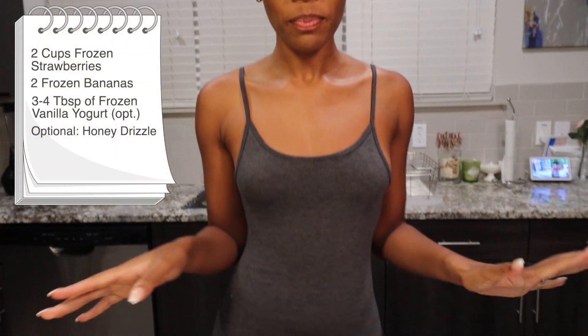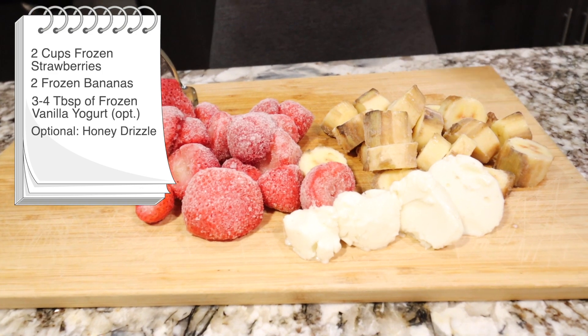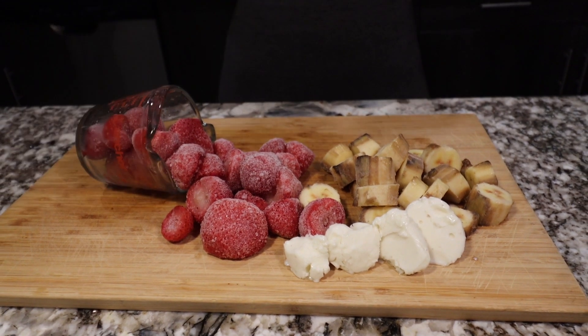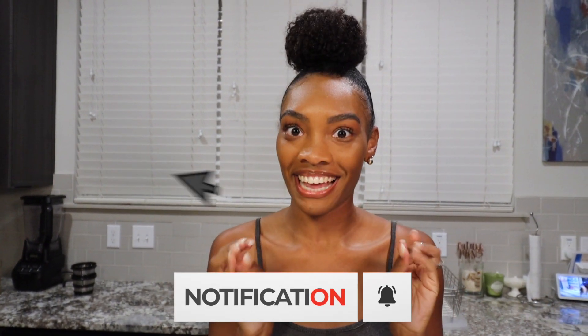Instead we're just crushing down the fruits into a nice little sorbet. As far as ingredients, we're keeping it simple — we're doing a strawberry banana sorbet. There's optional frozen yogurt, vanilla, if you want to add a little sweetness outside the bananas. You can also find the benefits of each fruit and vegetable I use listed in the descriptions of all my videos.